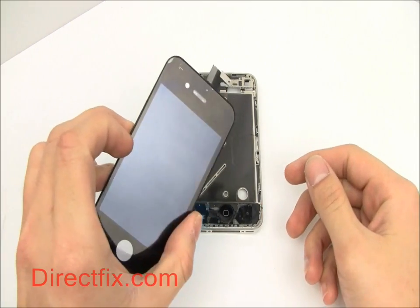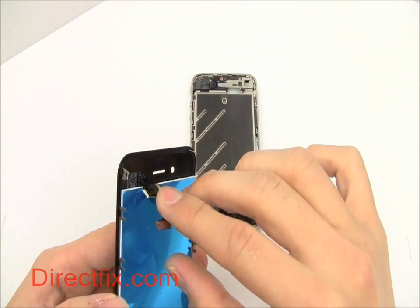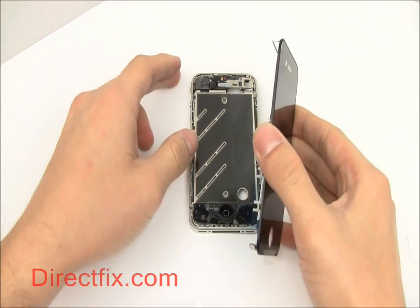This video is going to go over the installation and reassembly of a screen in an iPhone 4. For instructions on how to disassemble your iPhone 4, please refer to our iPhone 4 teardown video.